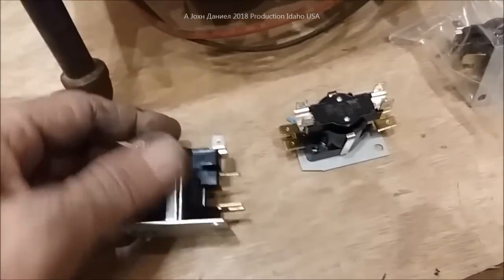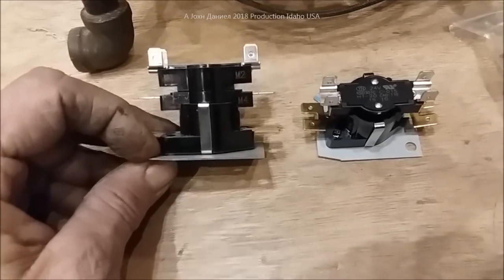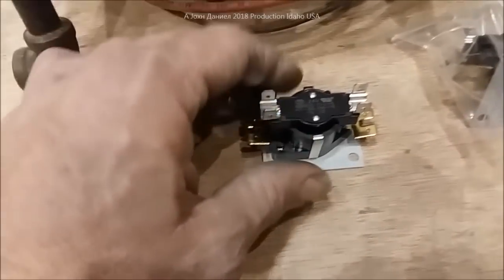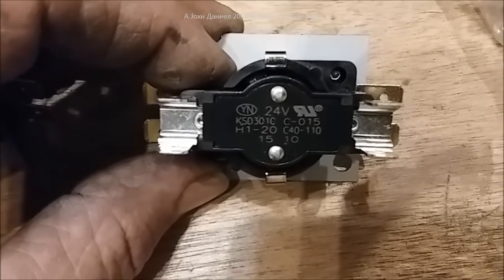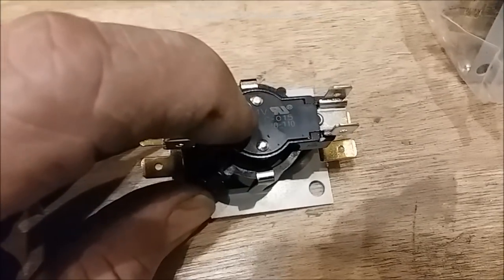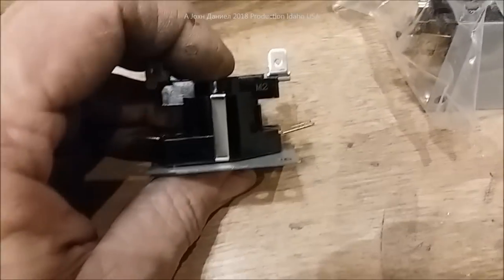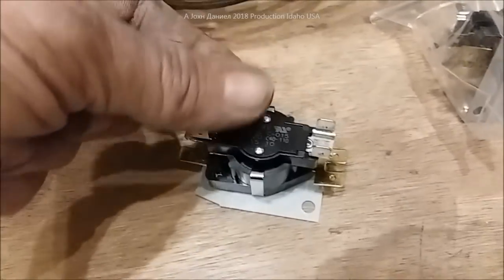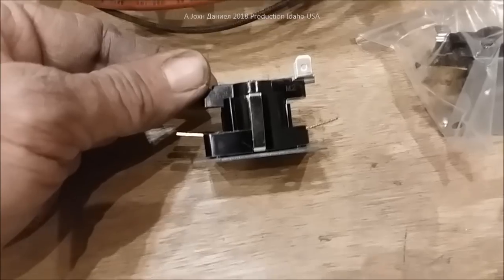So it's a time delay relay. What I'm going to show you here is this is a Clixons brand — you can buy these, believe it or not, at Walmart. I'll put links below the video on where to get these. It does say 24 volt, but that doesn't really matter because it'll operate from 8 to 36 volts. It's rated 24 volt because that is the pass-through rating, so it'll handle 12 volts just fine and handle up to 9 amps.